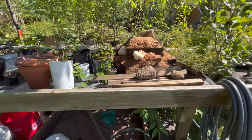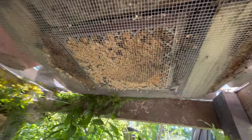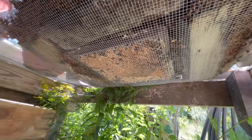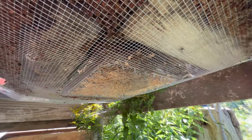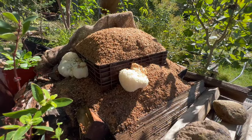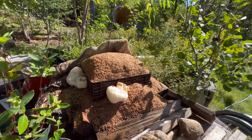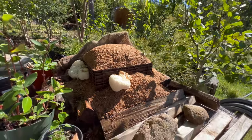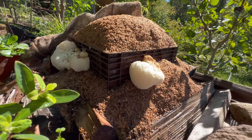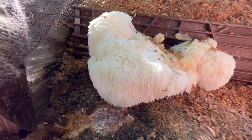It's on this propagation table which has a metal screen, so you can see underneath — the milk crate and some of that hardwood pellet sawdust. We basically just mix the spawn into that and have been keeping it moist and as shaded as we can. And it's working — there's lion's mane mushrooms popping up.